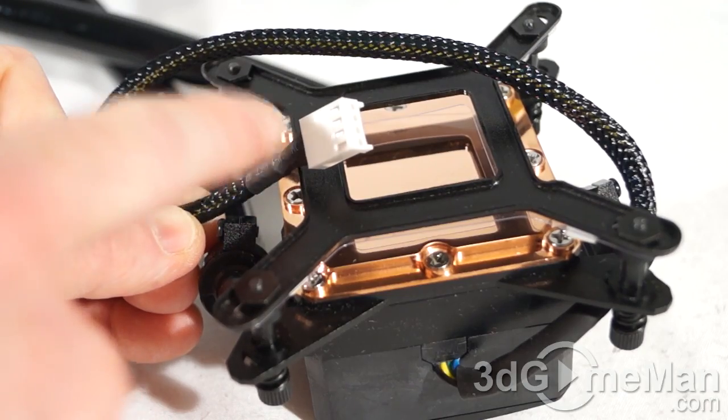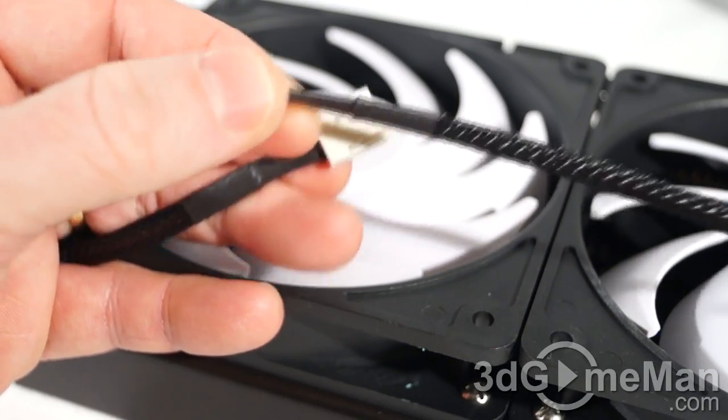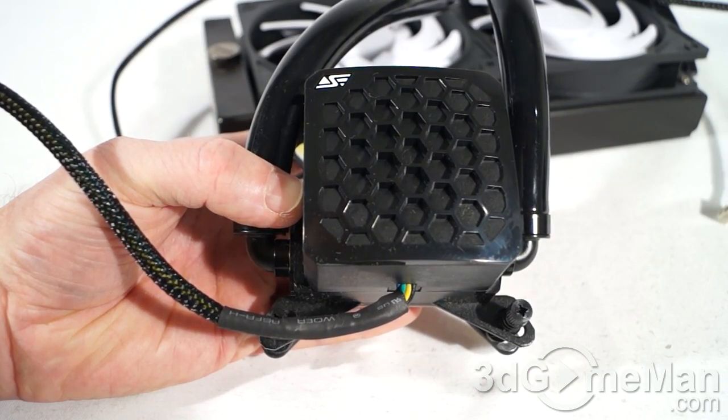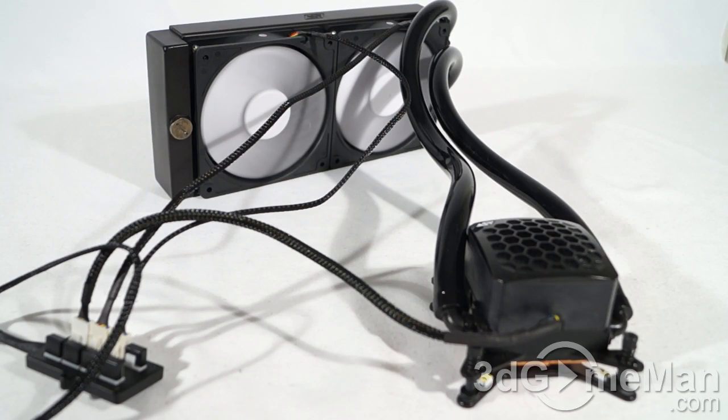Note the sleeved lead and 4-pin connector on the water block. Both fans also have beautiful sleeved leads and 4-pin connectors. Now have a listen to the pump on its own, and then with everything connected — keeping in mind that the fans are at full speed.